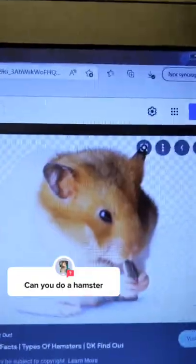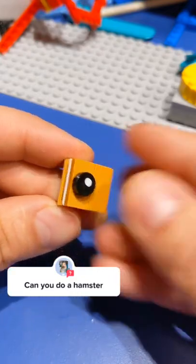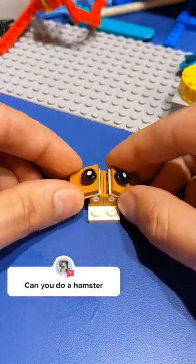All right, let's build a Lego hamster. I start by finding a reference image, and of course I always start with the eyes for animals. I put them on these hinged plates so that we can get some nice shaping.